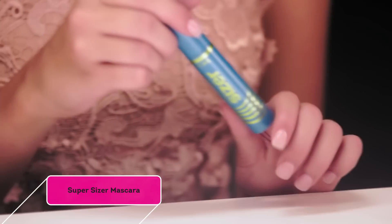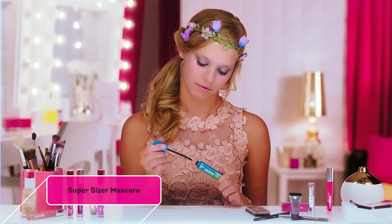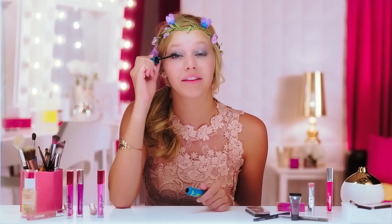I'm going to finish up the eye look with the CoverGirl Super Sizer Mascara, and I'm just going to apply a thin coat, nothing too drastic. Rotate the wand while you're applying it to have your lashes look the best they can be.